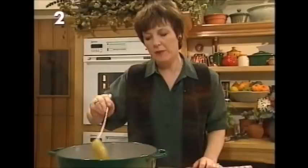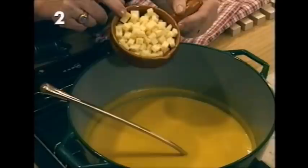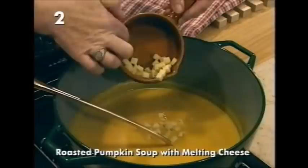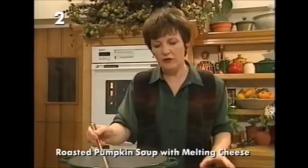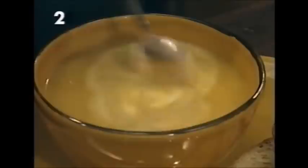Here's the finished soup, which has been liquidised and passed through a sieve because pumpkin does have a few fibrous bits — and now you can see how lovely and smooth and velvety it is. This isn't just roasted pumpkin soup — it's roasted pumpkin soup with melting cheese. The melting cheese is an Italian cheese called fontina, which has a very quick melting quality. If you can't get fontina, you can use Gruyère. Just leave it for one minute, don't let it come back to simmering point, then take it hot to the table. As a finishing touch, add a swirl of crème fraîche and a sprinkling of grated fontina or Gruyère — and that's it, roasted pumpkin soup with melting cheese.